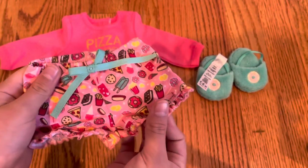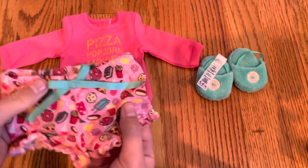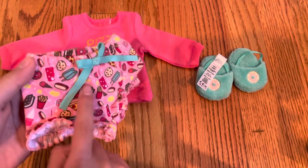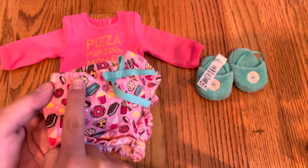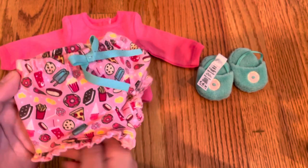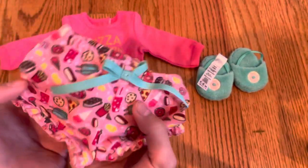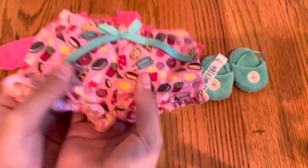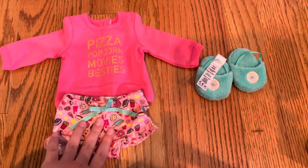Now we're going to review the shorts. These shorts are so adorable. They've got elastic around the waist — it does not have any Velcro, but it's got this blue ribbon tied as a bow, which is stitched on. It's got these super cute designs: a donut, maybe an Oreo, popcorn, popsicles, cookies, a soda, hot dog, ice cream, lollipop, and more sleepover-type foods. It's got little ruffles at the bottom and elastic up top. It is a light pink and it is so cute. The designs and the quality feel just like real pajamas.